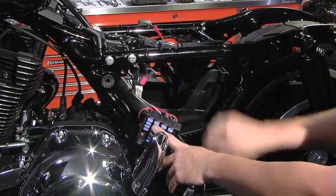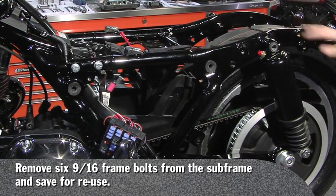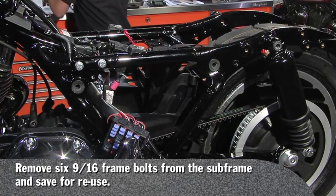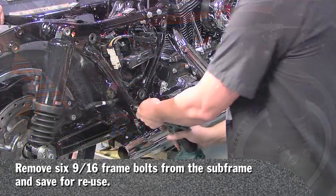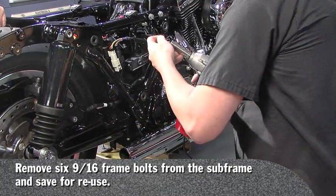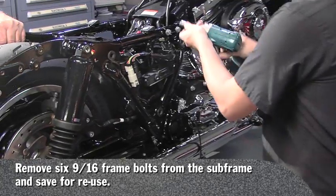We will remove the three frame bolts on this side and the three frame bolts on this side. They are nine-sixteenths and you might need two hands for this one, or two people. You will reuse these frame bolts, not discard.